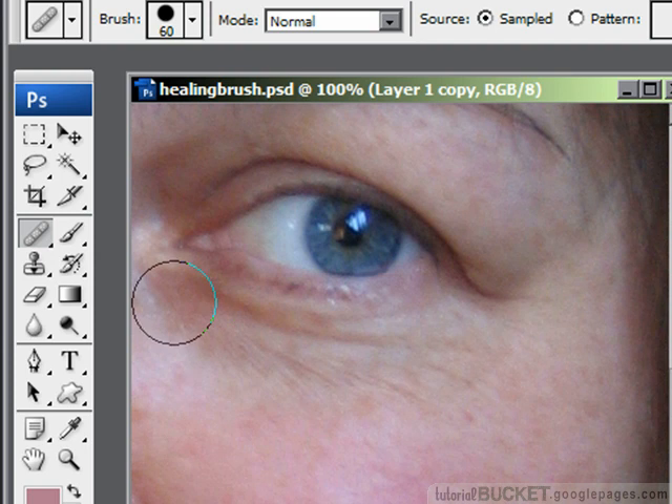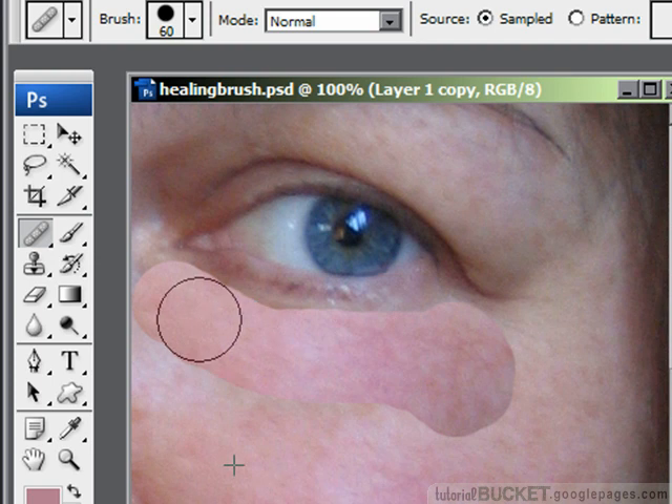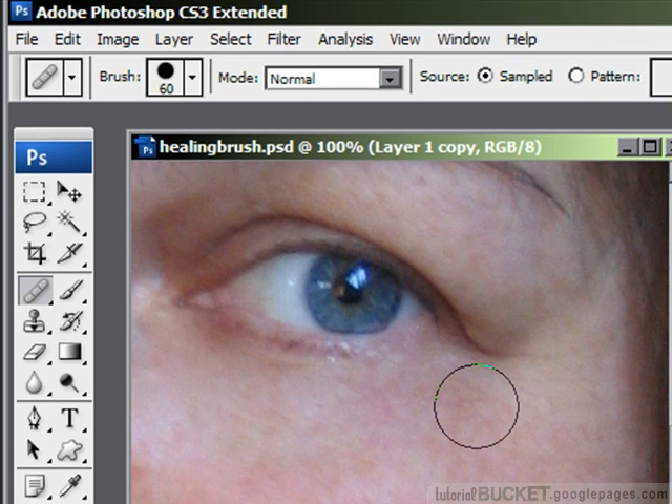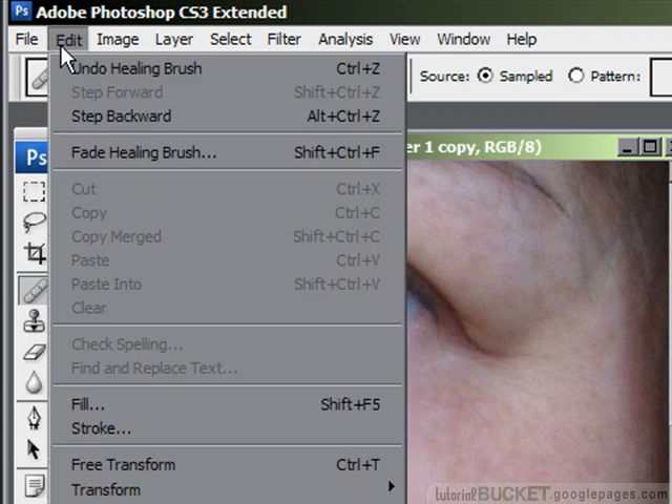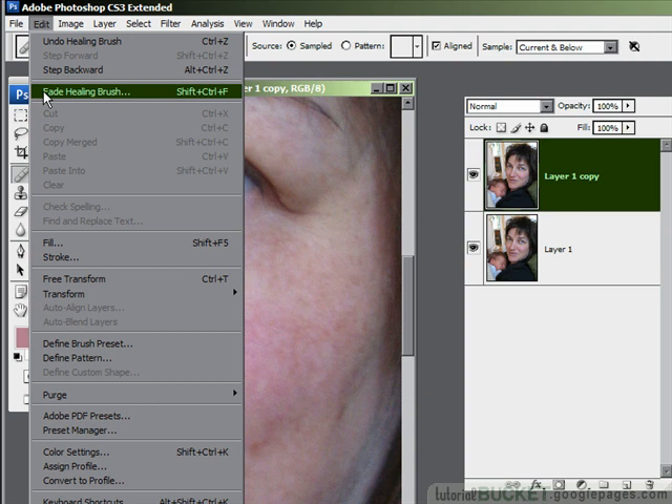Start painting by clicking and holding down the mouse, then dragging across the lines and blemishes to be repaired. It looks pretty strange while you're doing this, but don't worry — that's because it hasn't yet applied the blending effects. Let go of the mouse and it then blends in the sample you've taken. Now here is a real power user trick — this also applies to the spot healing brush: as soon as you let go of the mouse, go to the EDIT menu, and you'll find a FADE option for the healing and spot healing brush tools.